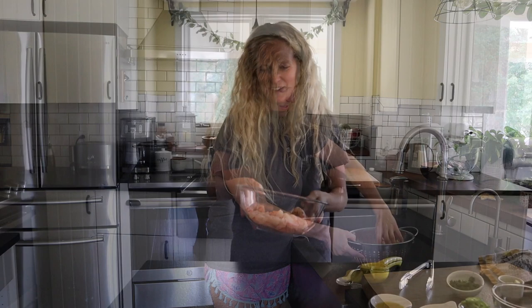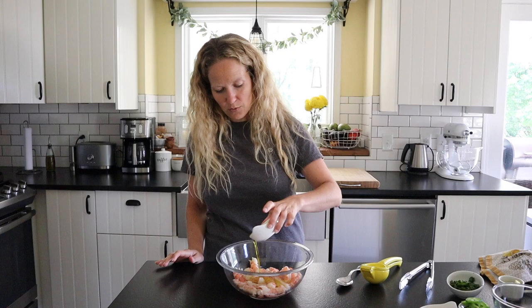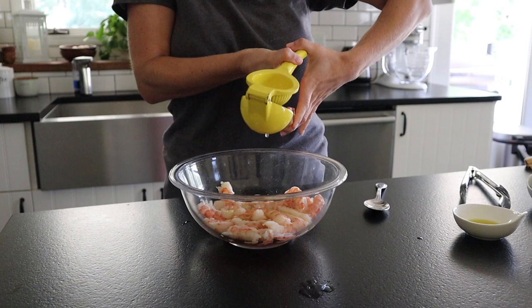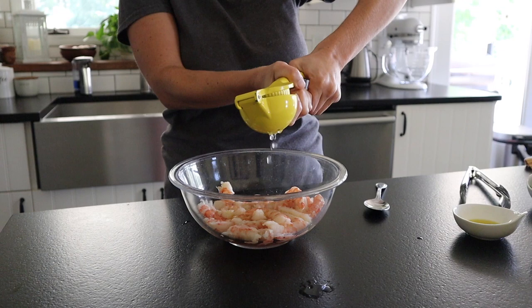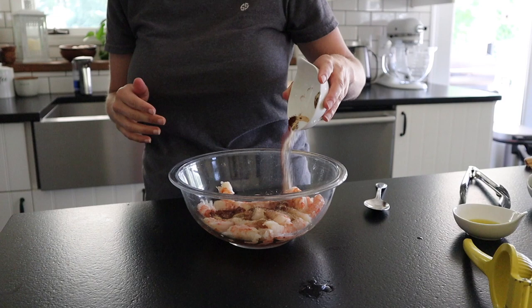Our shrimp is all ready — I've got it in a bowl and we're going to make a really simple marinade with lime juice, olive oil, and spices. I'm going to pour in a little bit of olive oil, then the juice from just half a lime. I really like to use fresh lime juice here — it makes a difference. For seasonings, I've got a mixture of cumin, paprika, garlic powder, salt, and chili powder.